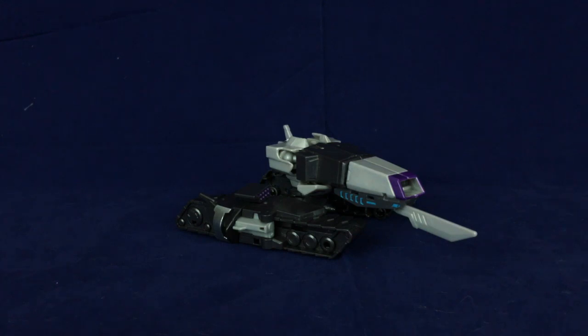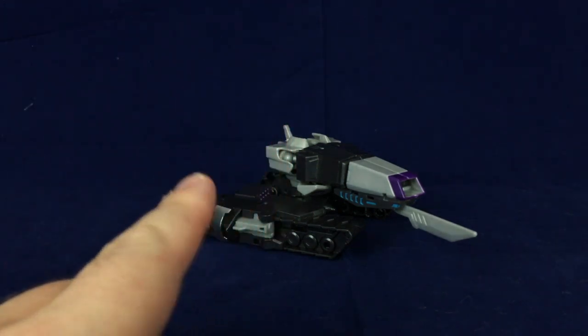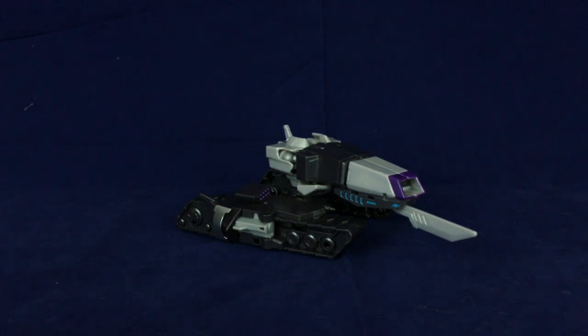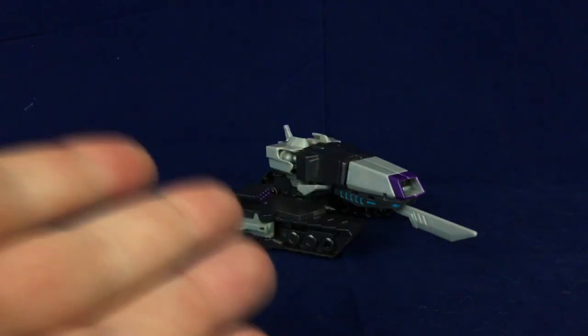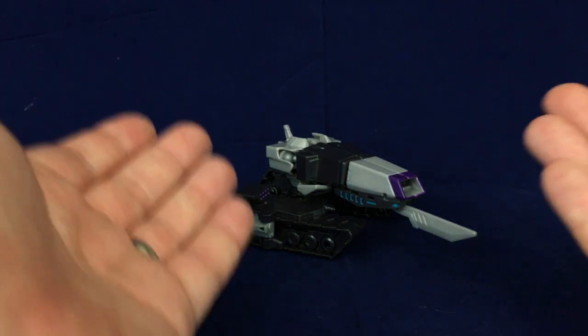I was visiting my parents over the weekend a couple of weeks ago and stopped by a local toy shop called the Toy Vault. If you're ever in Connecticut, definitely worth checking out, because they actually sell used toys and stuff like that, so you can get some Transformers and other figures for a pretty reasonable price. Not a sponsored thing — I'm just saying if you happen to be there, look them up. But anyway, I was wandering through the store and actually found a bunch of different figures used that were ones that I wanted to get, and one of them is Megatronus here.